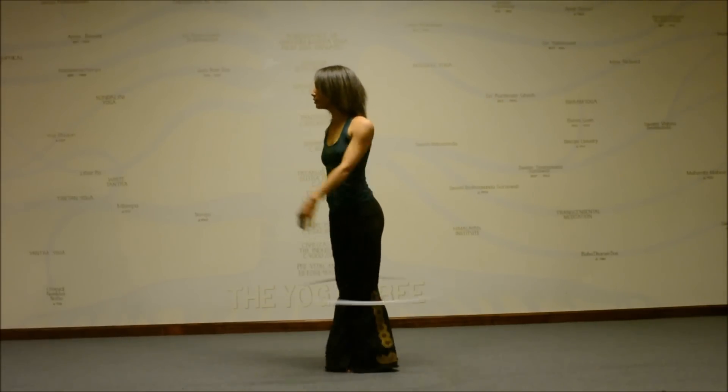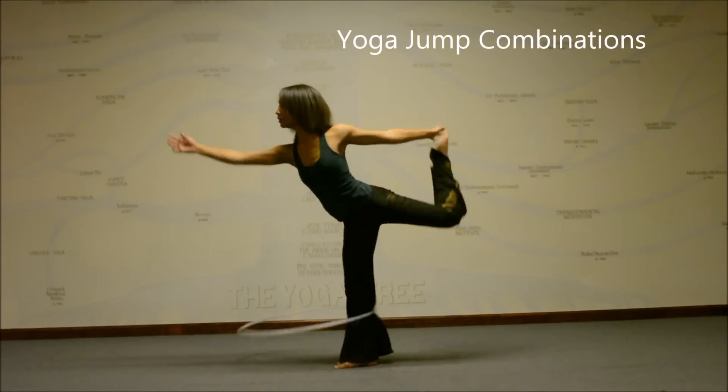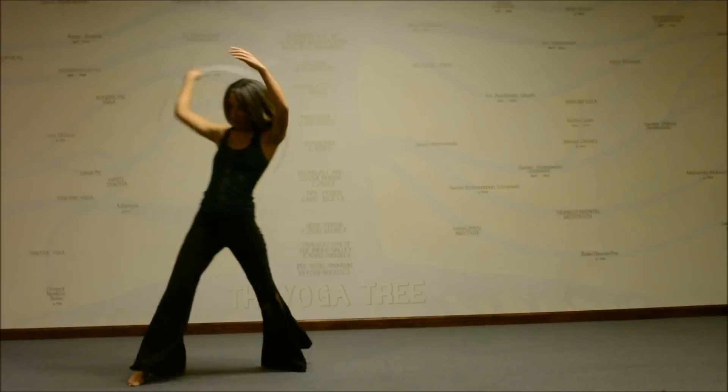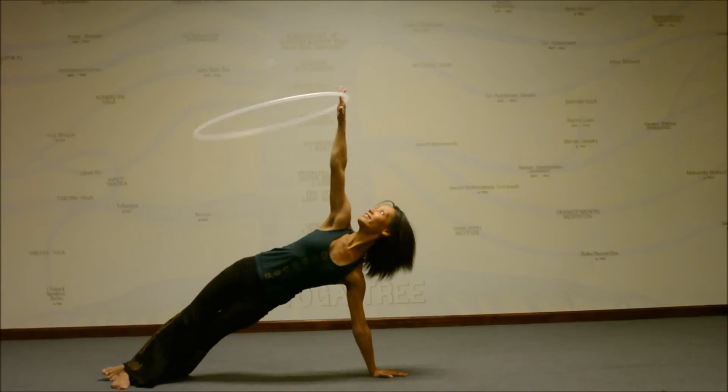Material I will cover in this workshop includes jumping safely, adjustments to enhance each jump, variations, combinations, transitions, and partner jumps.